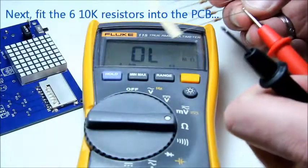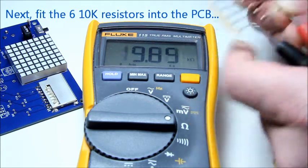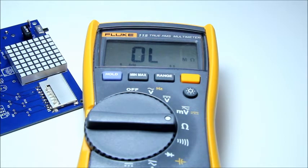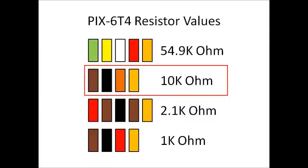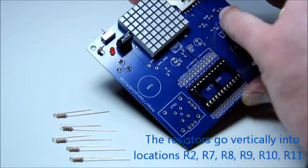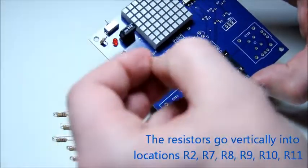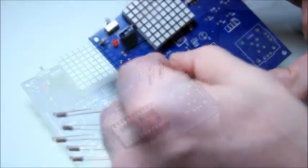Next we will be fitting six 10K resistors into the PCB, also vertically. The resistors go into positions R2, R7, R8, R9, R10, and R11.